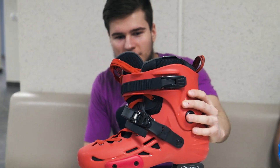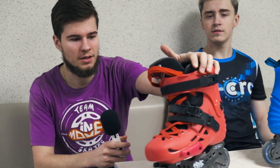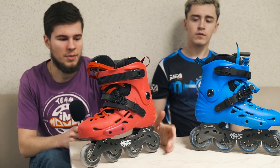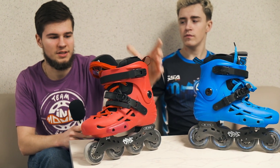Daniel says the construction of this boot is very comfortable for medium and basic slalom elements. The shell is not ideal for hard tricks like one-wheel, but you can still do them if you want. The skates are definitely capable for beginner to intermediate slalom use.